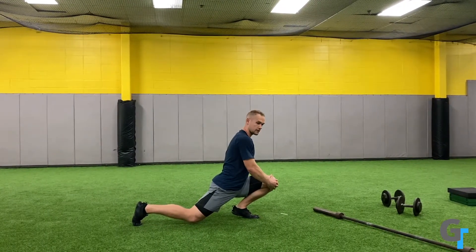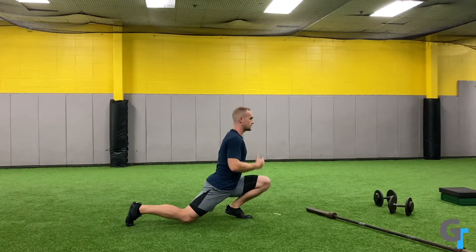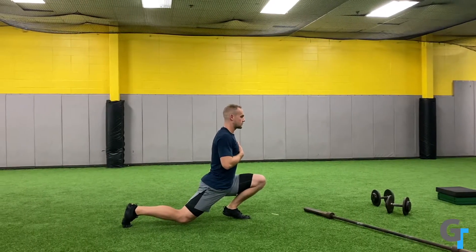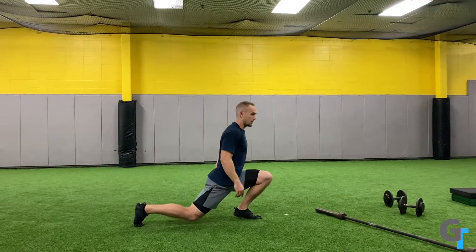Now the knee goes forward — the further forward the knee goes, the more protected and wrapped. Your goal is to work on the hip flexor and hip extensor in the back, and then keeping the torso upright, keeping this back knee off the ground.